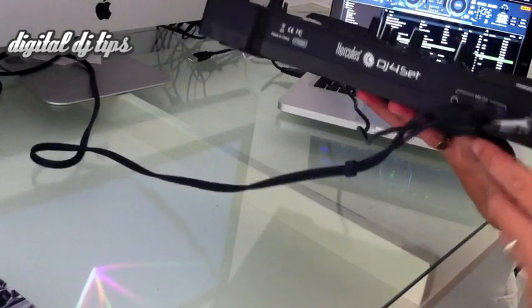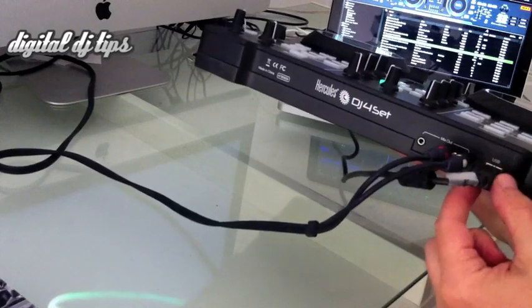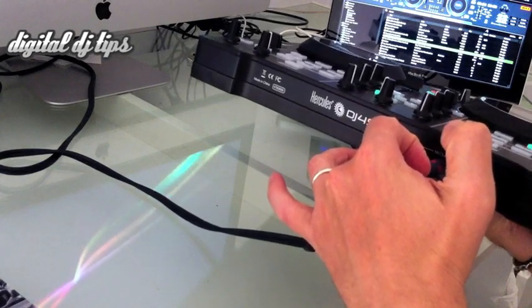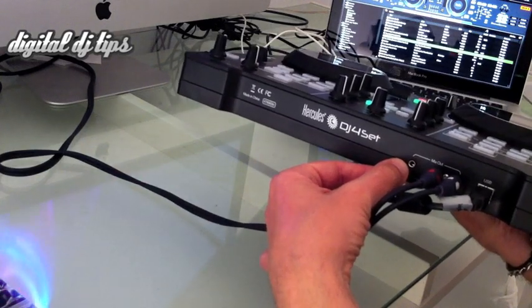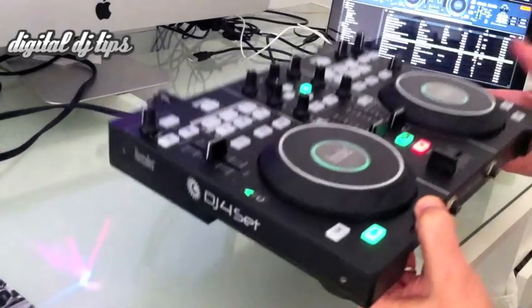Around the back it's very simple — there's an in and out for the USB and two outs for the sound, and then there is another sound output which is an 8-inch headphone-style jack. It's quite useful for plugging computer speakers straight in, something you don't normally see on such consoles.